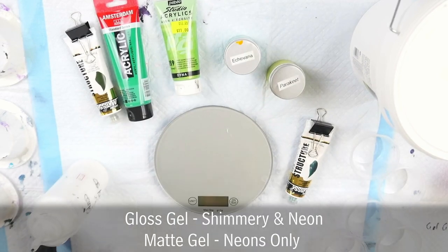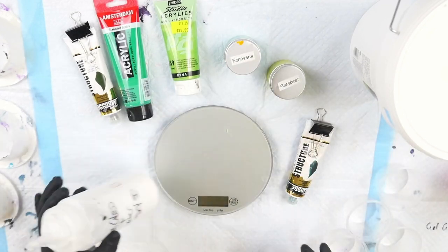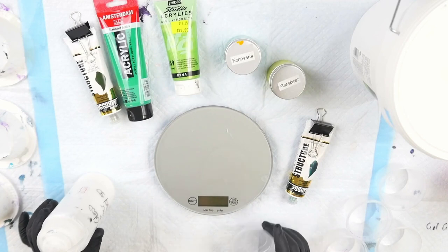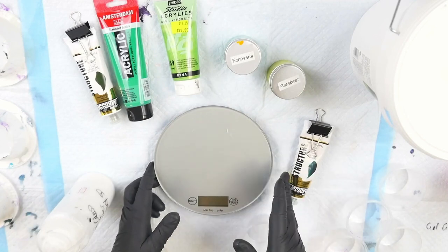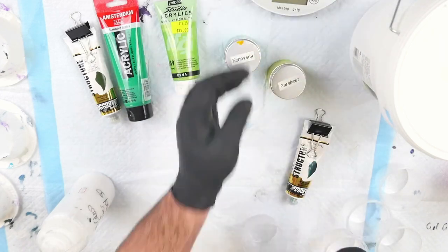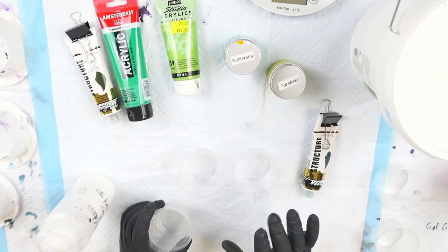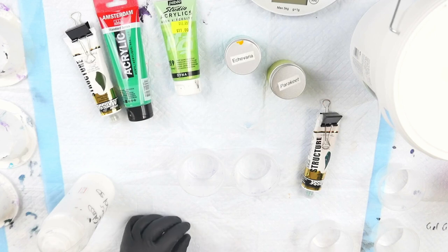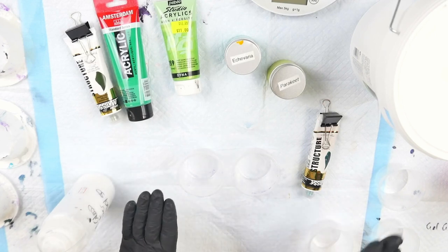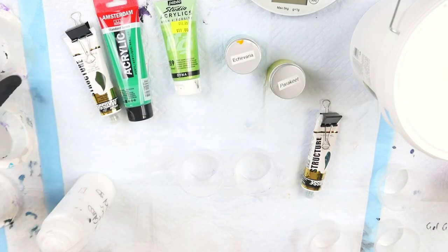To disperse my pigments, I'll use this 50/50 mixture. Dispersing your pigments is really important because if you don't, your final color may turn out too gray and they don't dissolve fully in the mixture. Think of it like adding a slurry to thicken a gravy — you always have to thin down your corn flour first, because if you just whisk it into the gravy you'll get lumps and it won't dissolve properly. That's the same principle when adding pigments to your paints.